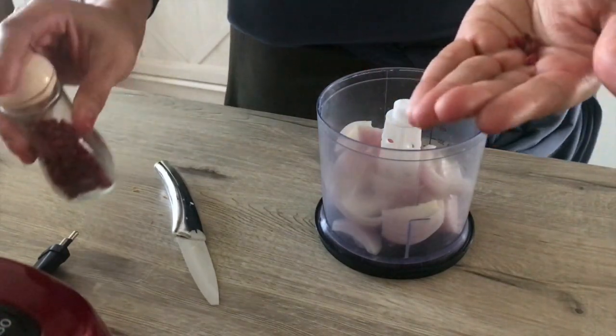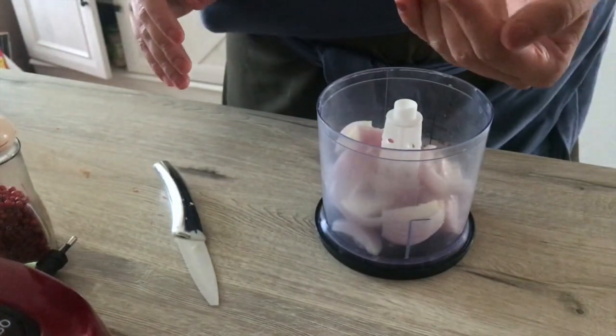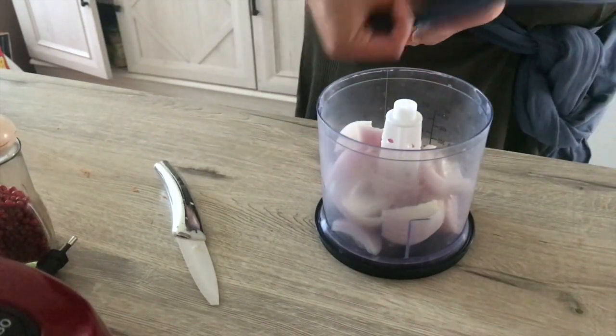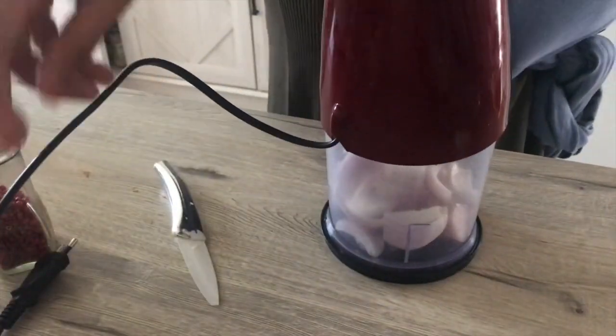Before mixing my onion, I add my spices — here it's the baies roses, like I said. It's a small grain that looks a little like pepper, and it comes from home — well, from La Réunion. At La Réunion we have a lot of it, and we love it a lot.